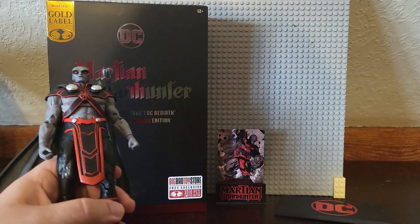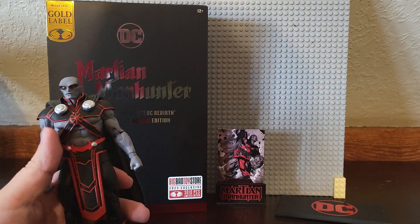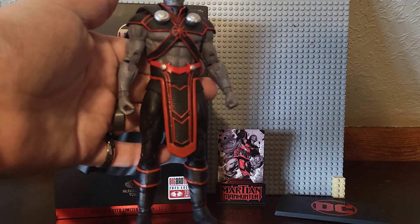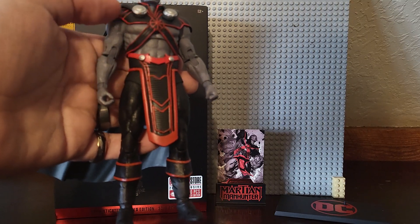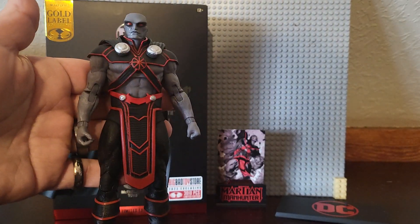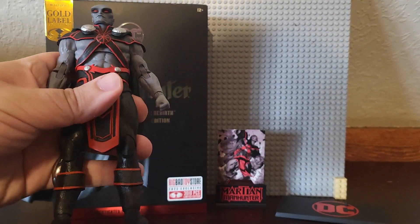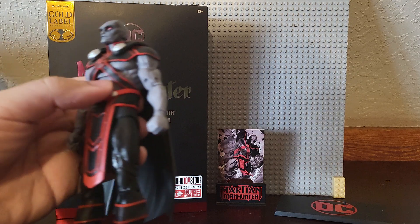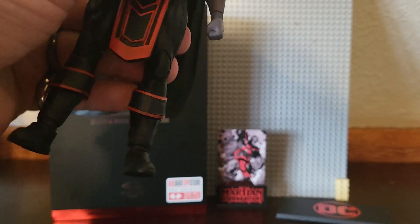I think the accent is highlighting what is most important about the character. For this one though, I have no idea what that could be, because the red is generally kind of everywhere. Black as the clothing, white as the skin, and the red highlights are kind of everywhere — it makes me think of a neon pattern. Honestly, I'm somewhat expecting this figure to glow, even though I know that's not going to happen. He's not ripped like many of the other figures; he's got a pretty mediocre ab crunch, as you can see.